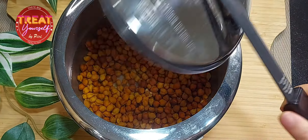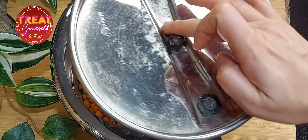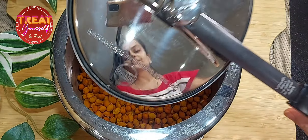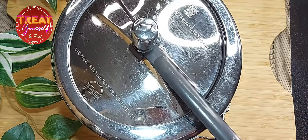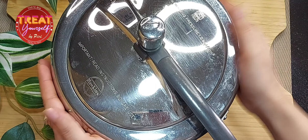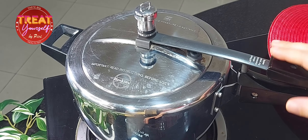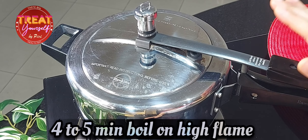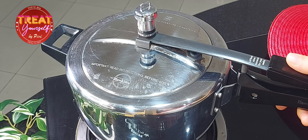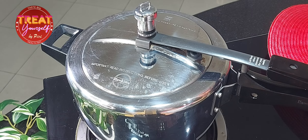Now we will add the lid to the pressure cooker. I have put the cooker on the gas on high flame. We will cook it until 4 to 5 whistles on high flame, and then cook it for another 5 minutes on low flame.